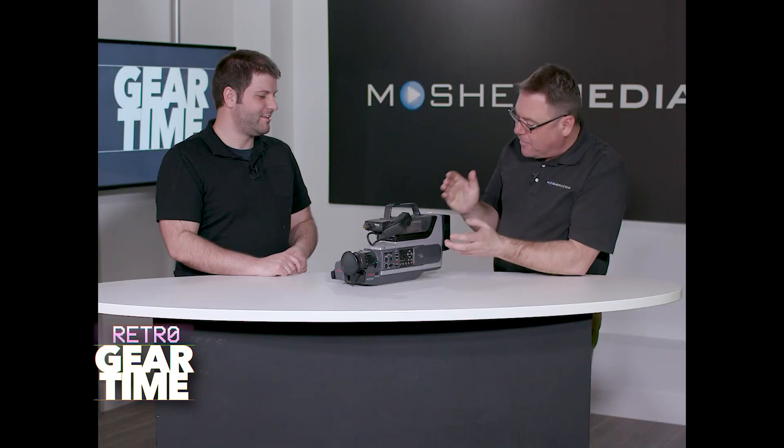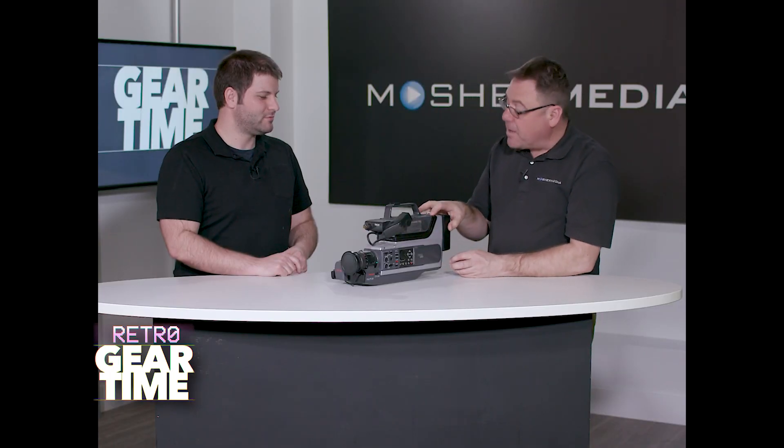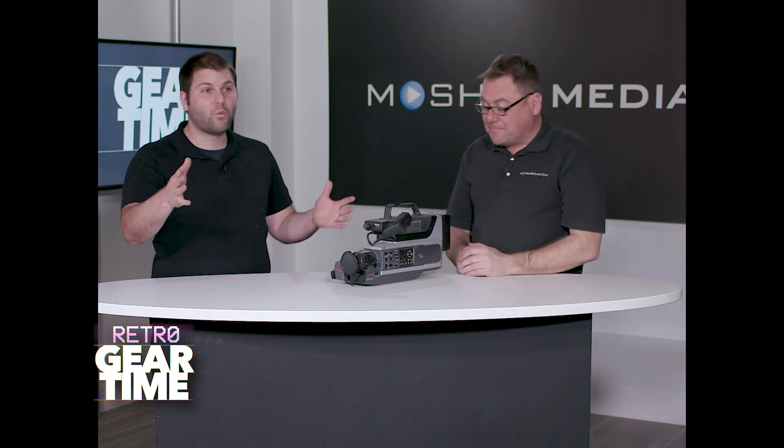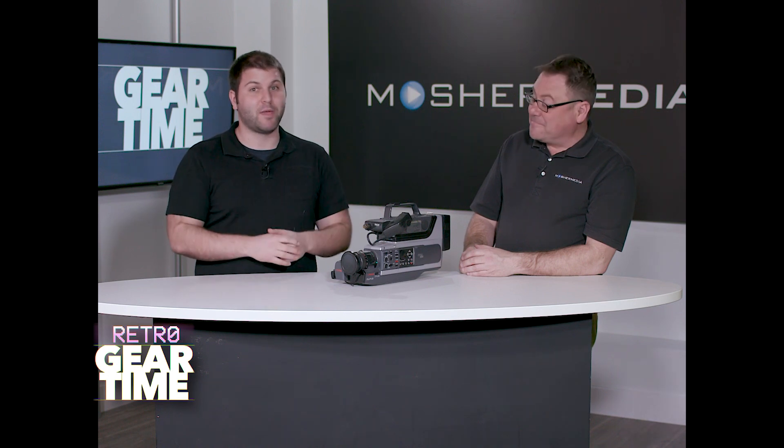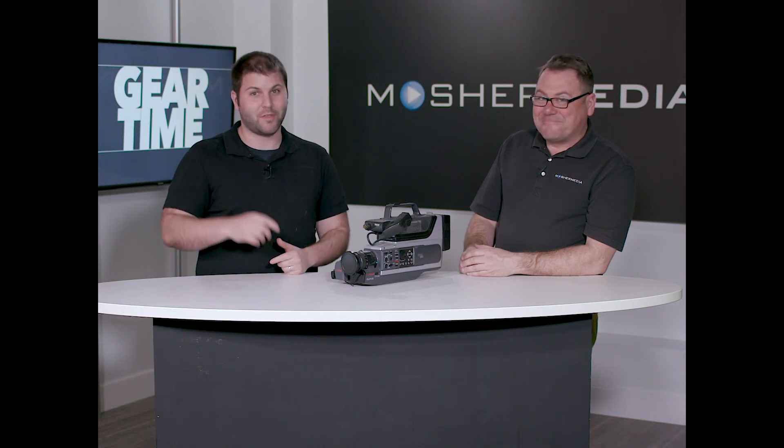This was absolutely phenomenal. I kind of wish it still fired up — I do have the battery, but I would have no idea how to charge this, or even if it's legal to have. But if we could fire it up, I'm sure it would just be amazing. Yeah, I bet. Thanks for watching Retro Gear Time. We'll be back next week with some technology that's maybe a little more relevant. Catch you on the next one.